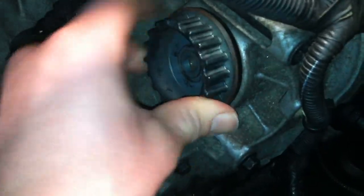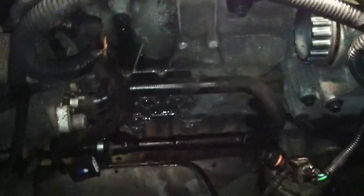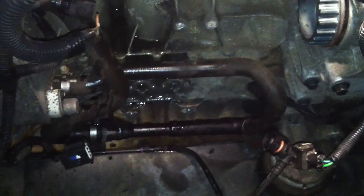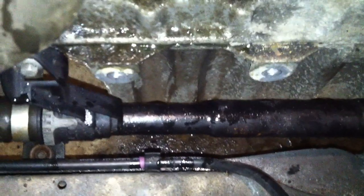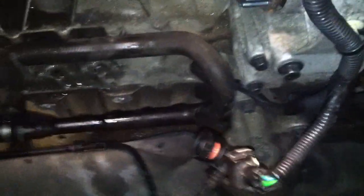So, 2007 3.2 Volvo XC90 — the alternator is right under the intake. You just have to disconnect the throttle body. There are two mounting bolts — you can see them right there — two mounting bolts on the bottom of the intake, and obviously all the electrical connectors for the electronic throttle body.